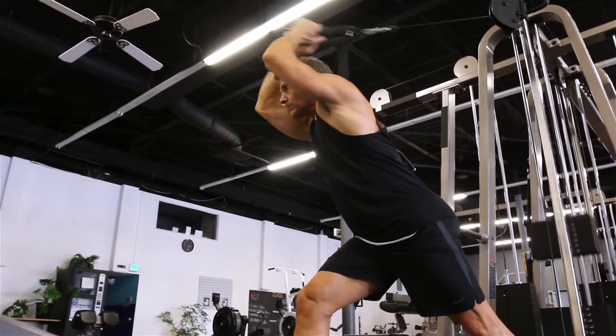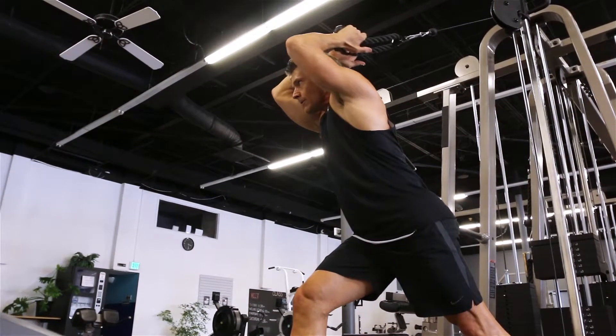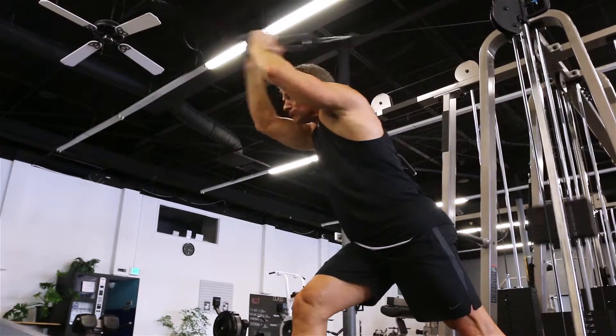Cable overhead extensions are one of my favorite exercises for working the long head of the triceps. First you want to start with a wide stance so that you have some leverage. Grab the rope and you want to face away from the machine.